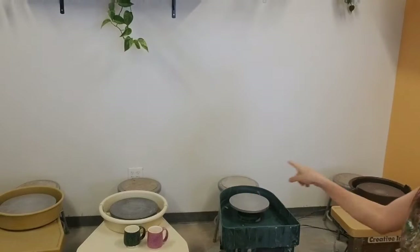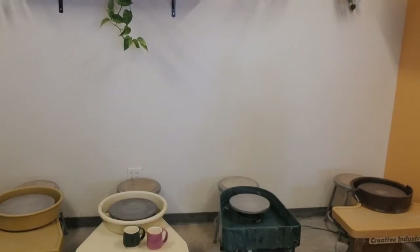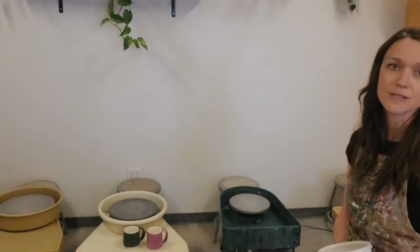In today's workshop, we are going to be working with clay. Clay is such a fun material to work with because there are so many possibilities of the types of things you can build and create. I'm here in our ceramic studio where we like to use pottery wheels to throw clay and create things like mugs, vases, bowls, and different kinds of vessels.